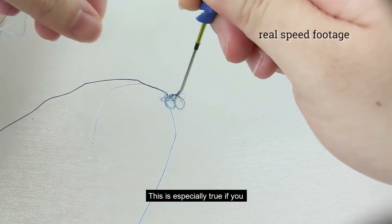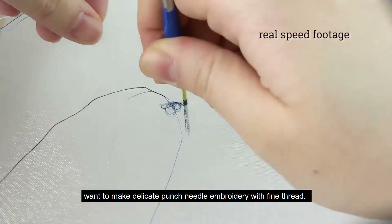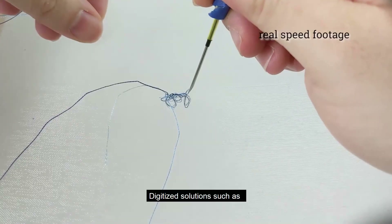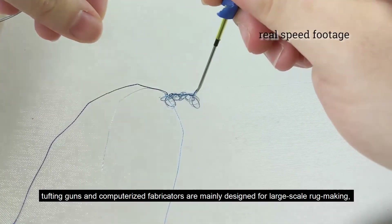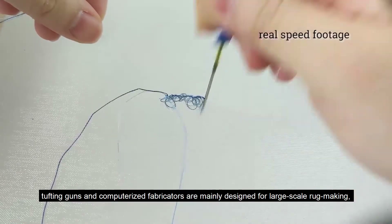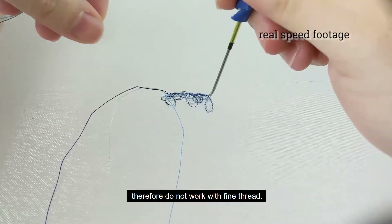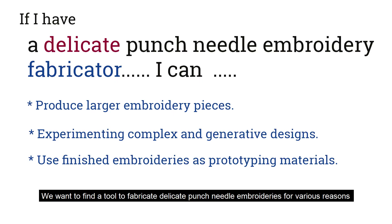This is especially true if you want to make delicate punch needle embroidery with fine thread. Digitized solutions such as tufting guns and computerized fabricators are mainly designed for large-scale rug making and therefore do not work with fine thread.